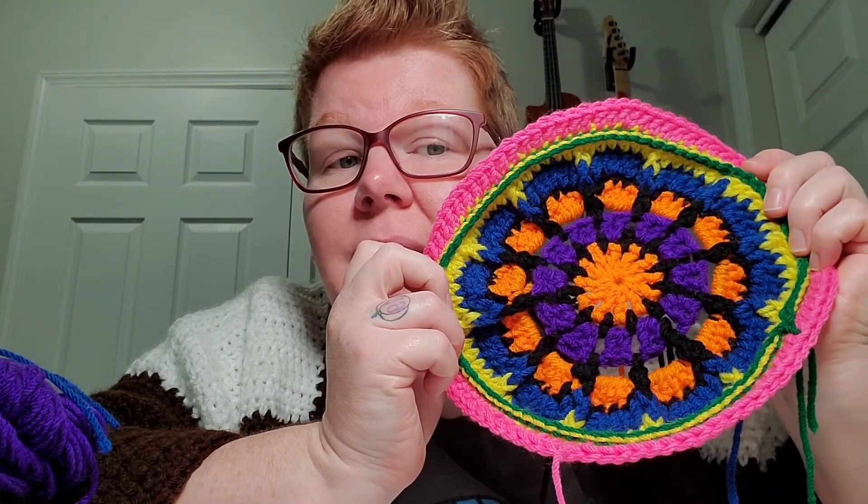If you guys want to do this along with me, that would be fun! I'll put my email in the description box and you can send me pictures to share with everyone so we can see your progress. I'll be hopping on here every Tuesday doing the Mandala Tuesday Stitch-Along. I'll also link Nova Gnome Creations, Llama Mama Kayla, and Stitches and Threads — who's joining too — so we can all watch each other's channels and see how far along everyone is.